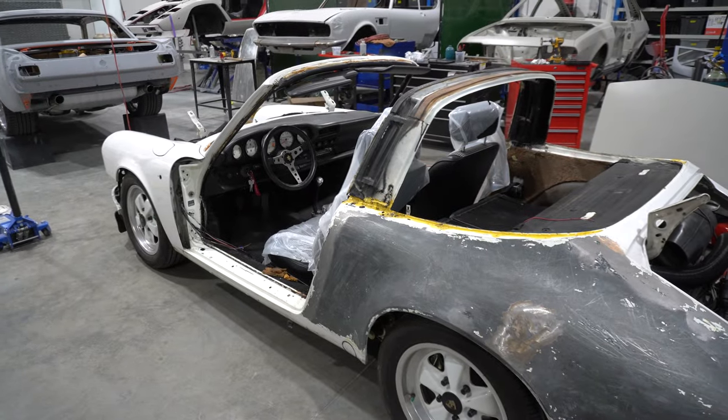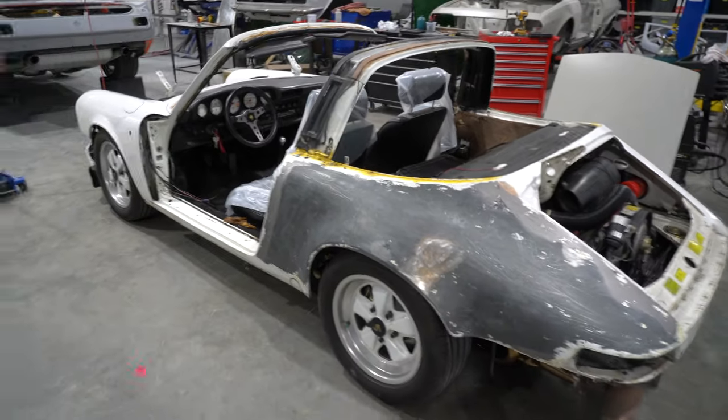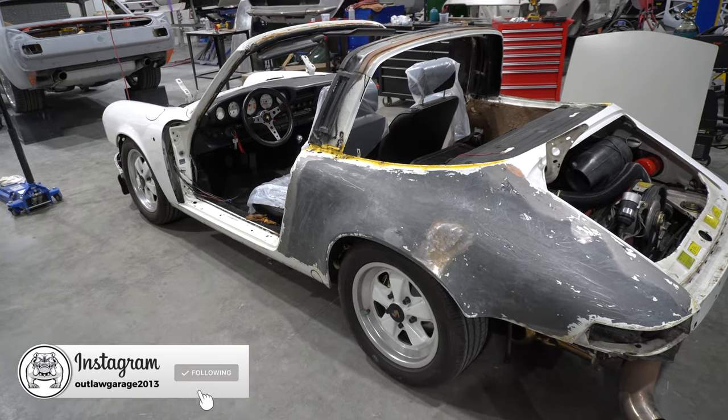Probably in about a month we might be getting somewhere close to getting it in primer, and then we're going to have to decide what colour we're going to paint the car.